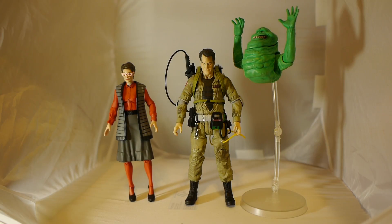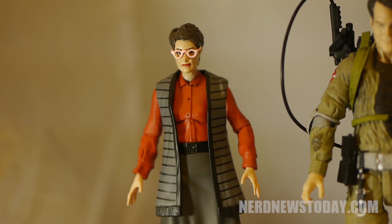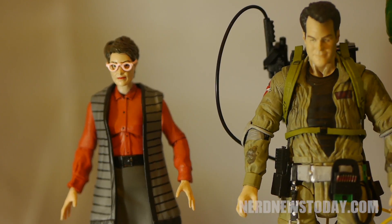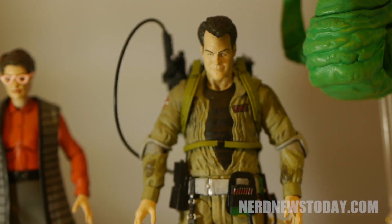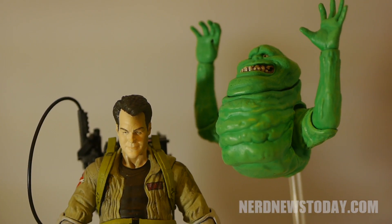Diamond Select's Ghostbusters line has been a very anticipated line for me and has been enjoyable so far to collect. It has had its shares of ups and downs, but for the most part it's been very solid. Enter Wave 3, which has brought a few unexpected bumps in the road. This video is the combination of three separate review videos I did, along with a few new closing words at the end, so if you have not watched the single reviews yet, check this one out.